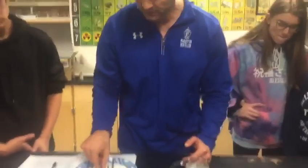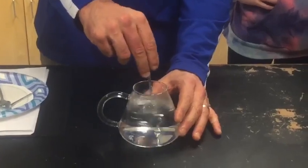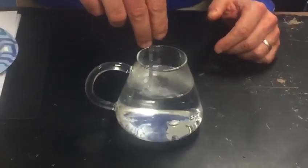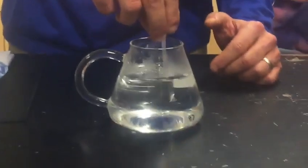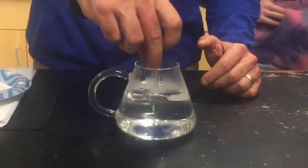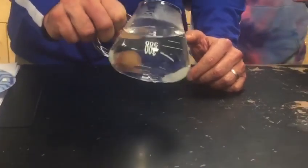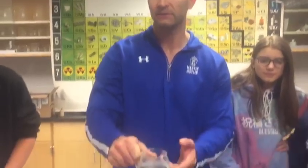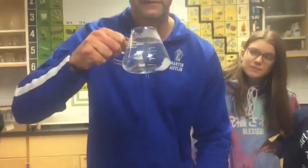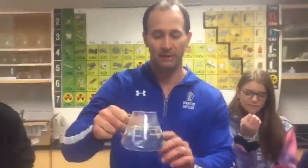I'm going to take one of these spoons and stir it in the warm water. This water is about 85 degrees or so, and as I take it out you can see the spoon has melted to the bottom. Now just to prove that this is water and not acid or something else that dissolves metals, I can take a sip of this — so it's just water. The gallium is at the bottom.